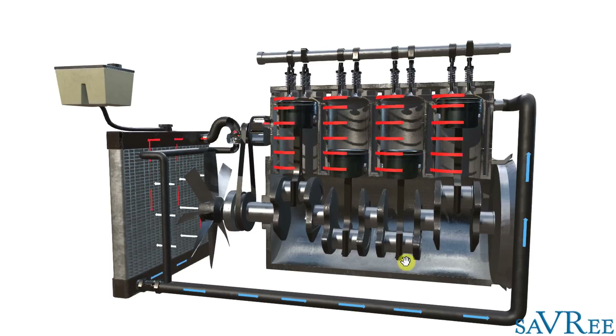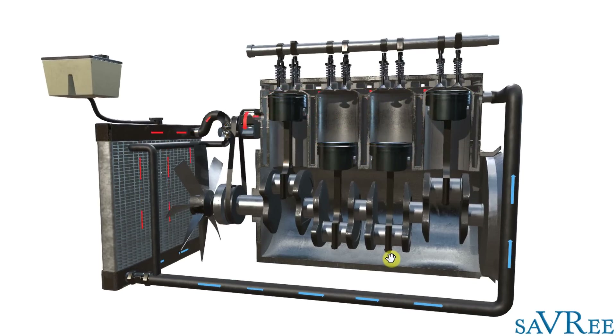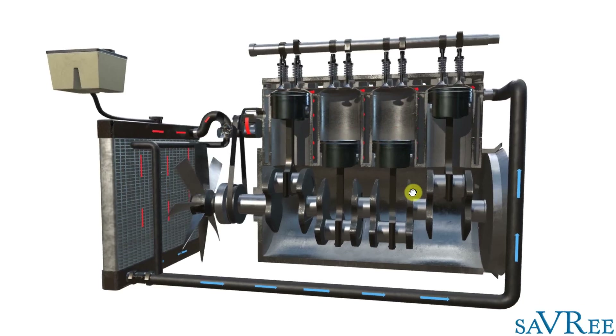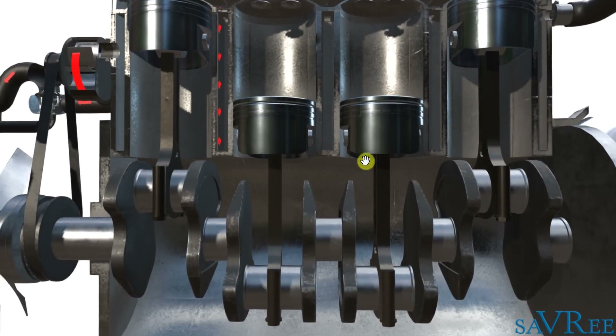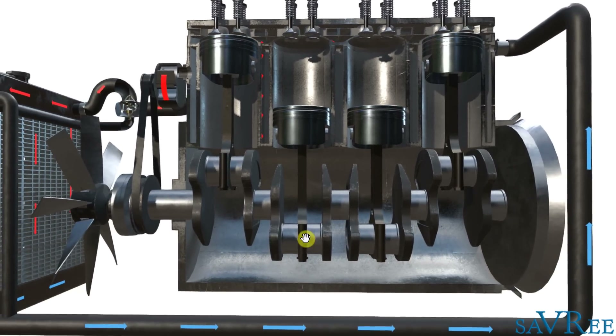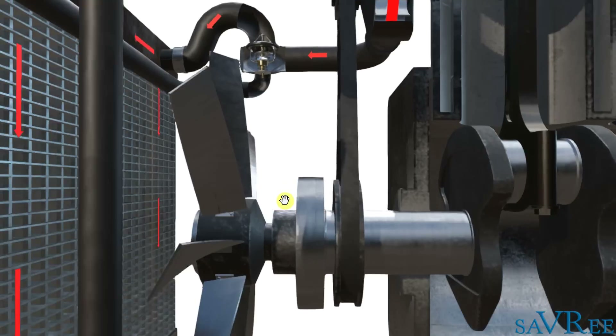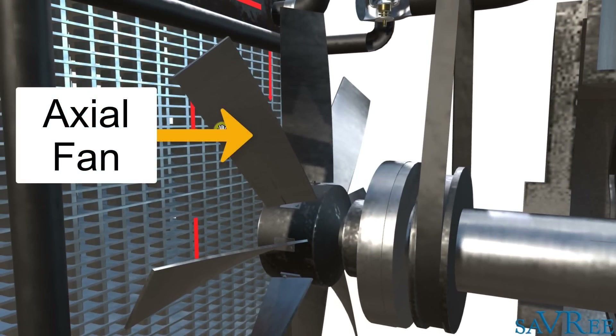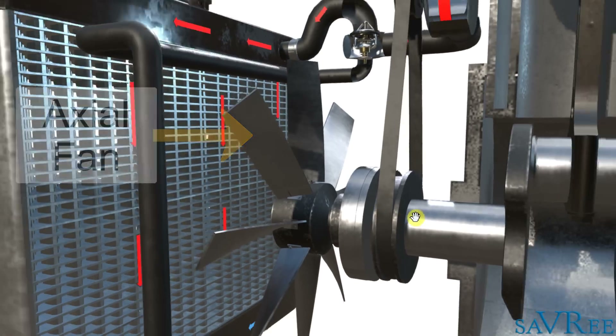As you can see here, we've got our 3D animation. What we're actually looking at is a four-cylinder in-line internal combustion engine. We've got four pistons in line. We've got a crankshaft, and the crankshaft connects to an axle fan — this item here. Notice the fan is actually driven by the crankshaft itself.